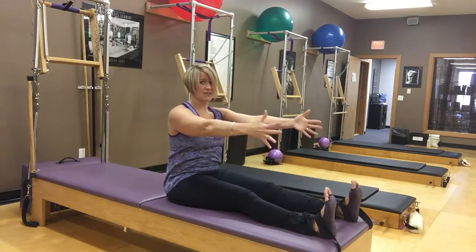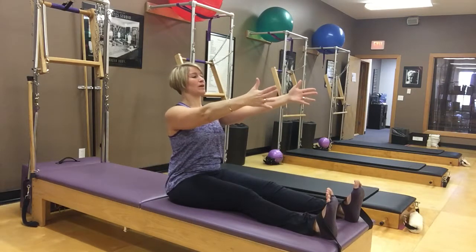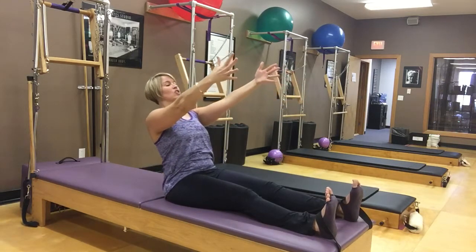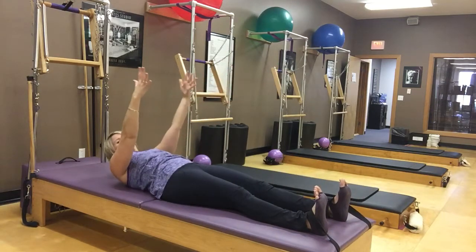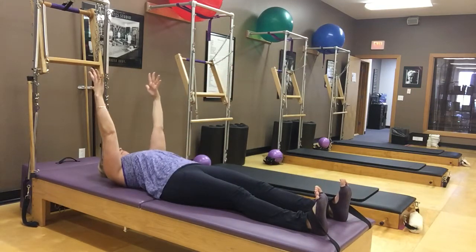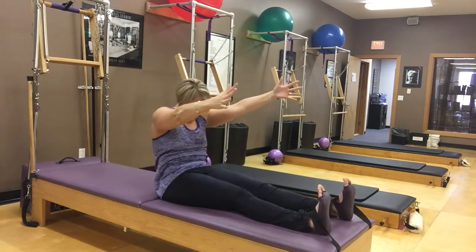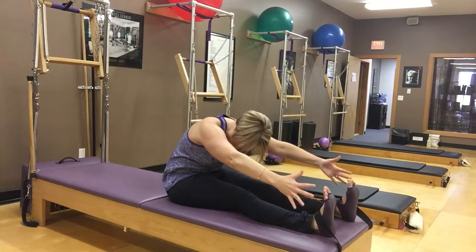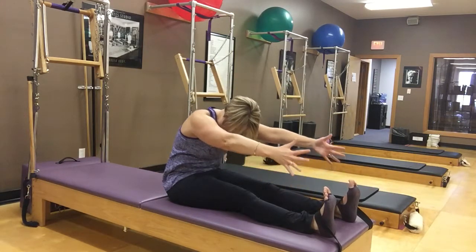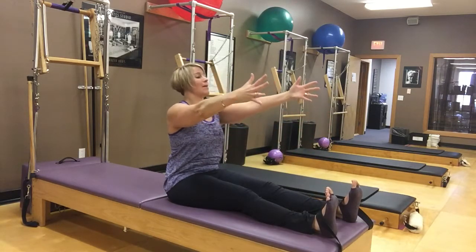You're going to inhale for half, then exhale and round your spine all the way over your legs. Here's where the difference comes in: instead of staying low and rolling back, we're going to first do a little stack up tall — just like our spine stretch exercise. We stack one vertebra at a time, and then we go back into that hinge. Whenever you need, curl and roll back down, then come back up with our roll up.